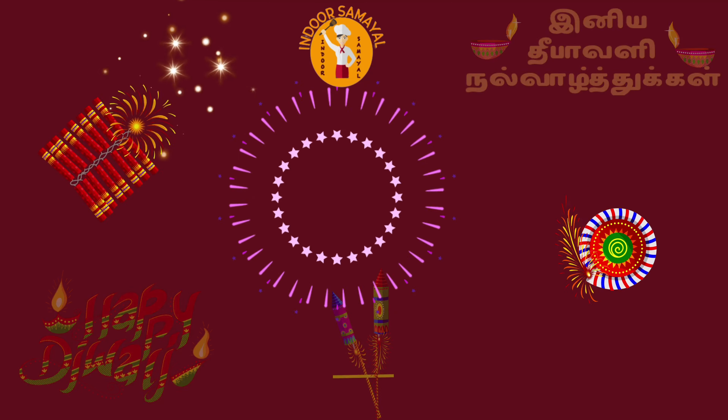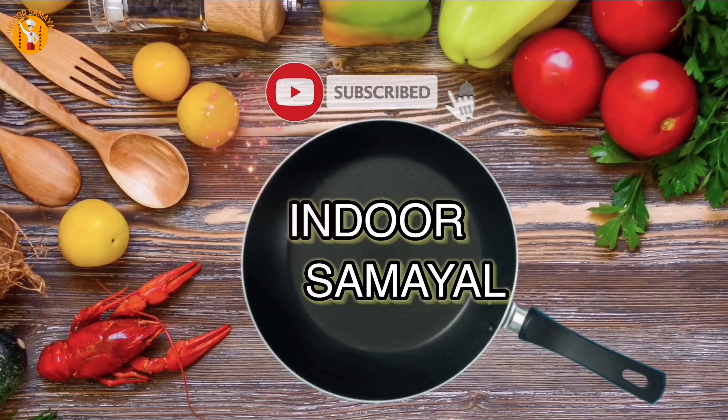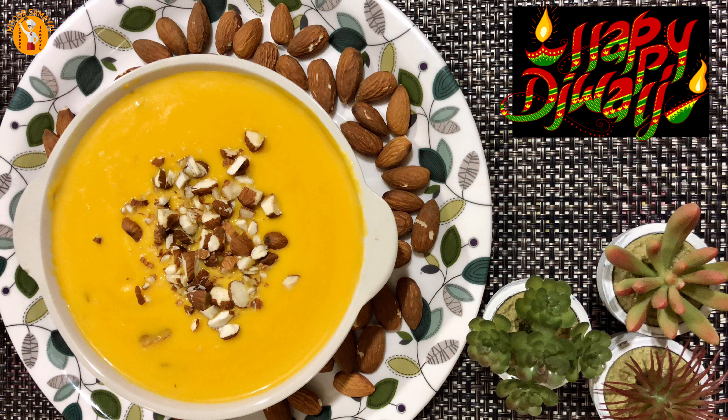Hi friends, welcome to Divali Thiru Naa Nelwalitikkal. Welcome to Indoor Samiyal. This Diwali I am not doing a regular sweet — I am going to make carrot badam.